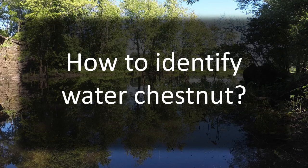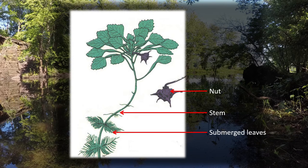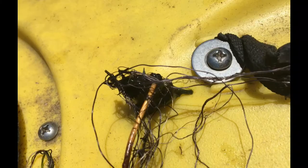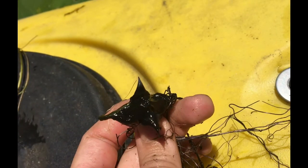So what does a water chestnut look like? Here is a drawing of a water chestnut showing the nut or seed, the stem, submerged leaves, the rosette where you'll find surface leaves, air pockets, and eventually new seeds. Here is a water chestnut seed freshly collected from a cove in Massachusetts. These mean-looking nuts have four sharp edges around, so be careful not to prick yourself when pulling. The seeds are green and soft while they form under the parent plant, and black and hard when they are fully developed and ready to fall.